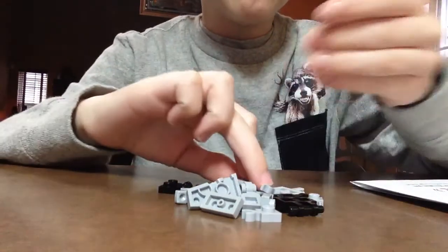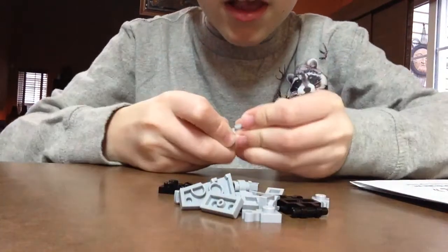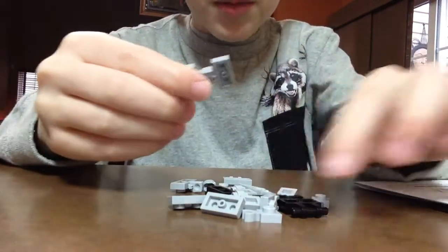You'll need to get a clip like this, put them together, and then put them on two — put two of these on the back.